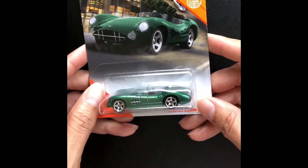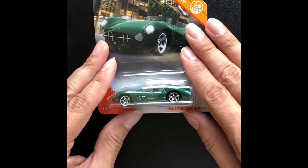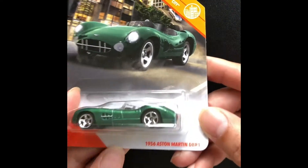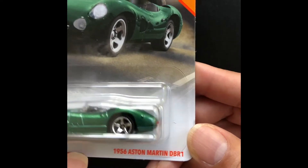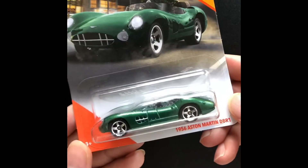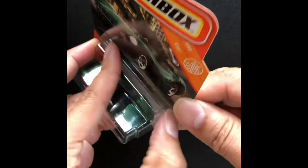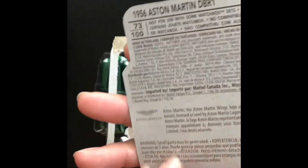Today I wanted to do a video of a really cool car that I found. It is from Matchbox and it is the 1956 Aston Martin DBR1. I thought it looks like a very beautiful car, so let's crack it open. The artwork is really really nice — I don't know who designs the artwork but they do such a nice job for Matchbox.